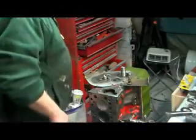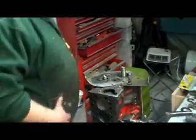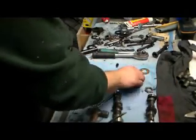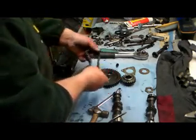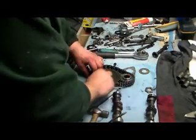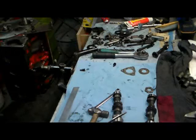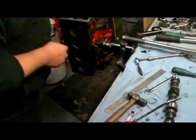Remember to make sure you've got your woodruff key in your camshaft. Just line up to make sure it's straight - there it is. Get them so they're close and then wrap the chain. They should line up dot to dot, so we'll check it when it's on the engine. Just checking the actual alignment of the chain.